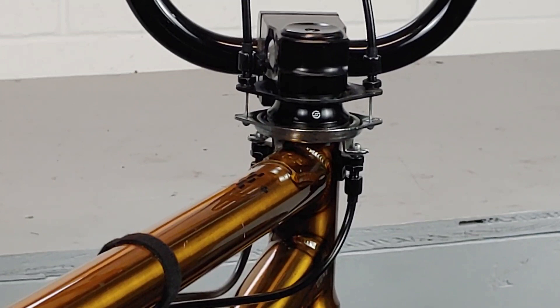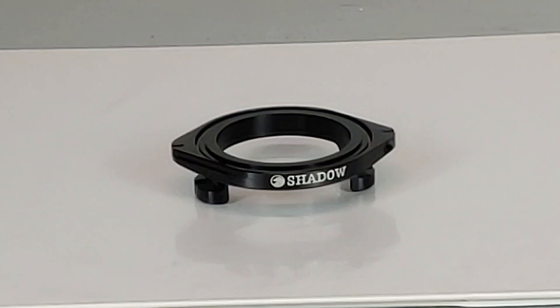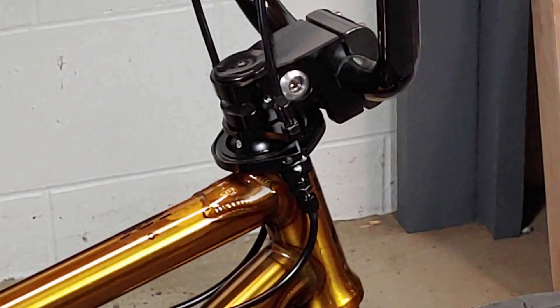Now if you cannot adjust your barrels far enough to take the slack out of your lever or lift the gyro just off of the bottom cable stops, then you might have to invest in NARPs to make your cable shorter, or a detangler like the Shadow Conspiracy Sono V2, which actually has built-in NARPs on the top.